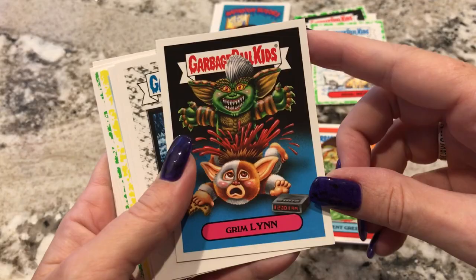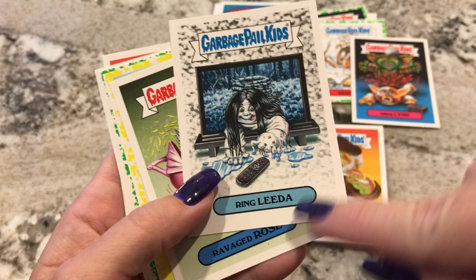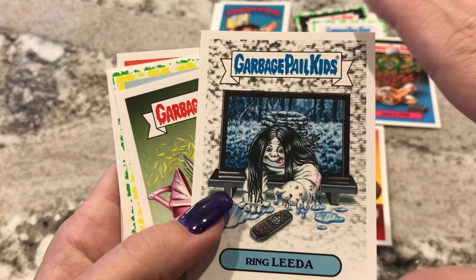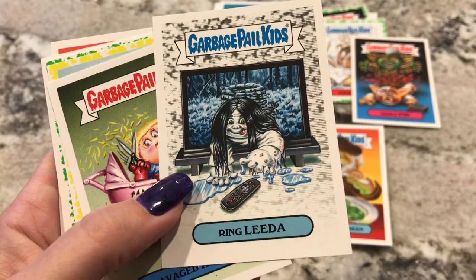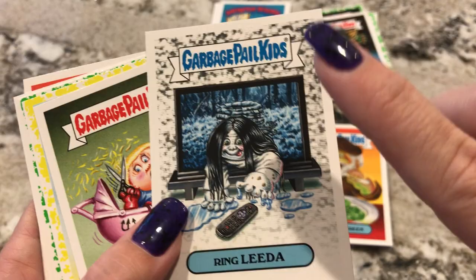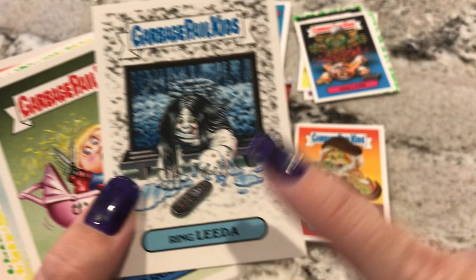Oh my god, Gremlins! That one's cool. Ring Lydia — okay, this is from The Ring. And The Ring is an absolutely wonderful movie. It's totally dated because it revolves around VHS tapes, so if you're young you're gonna be like, 'What's a VHS tape?' But seriously, that is one of the creepiest movies in the entire world. The first one's the best — I think there were two others, but the first one is the best. If you want a Halloween movie to scare the crap out of you and your friends, watch The Ring.